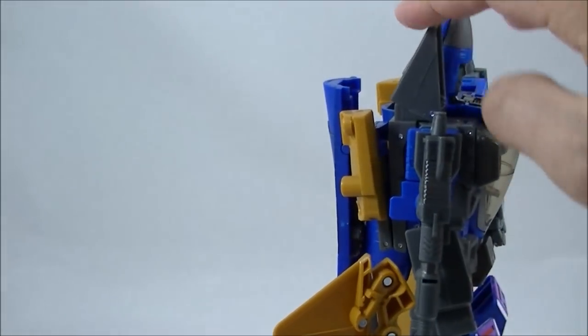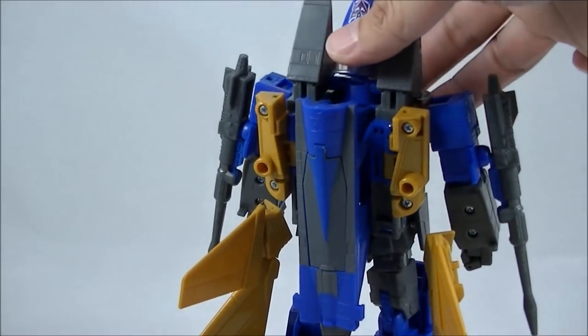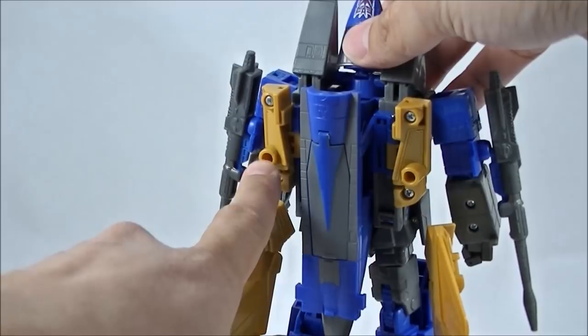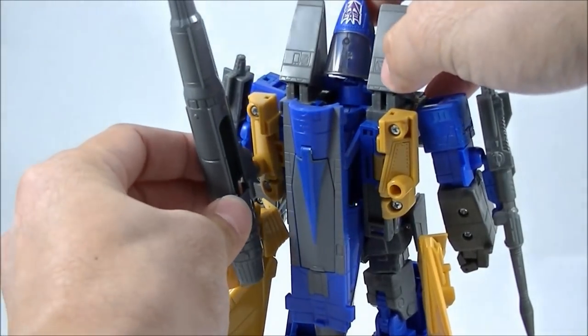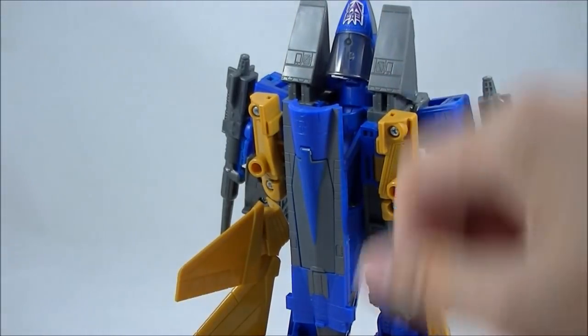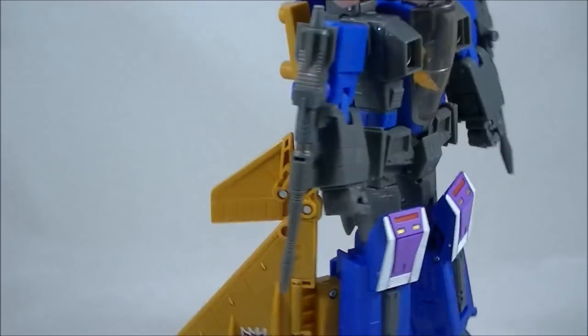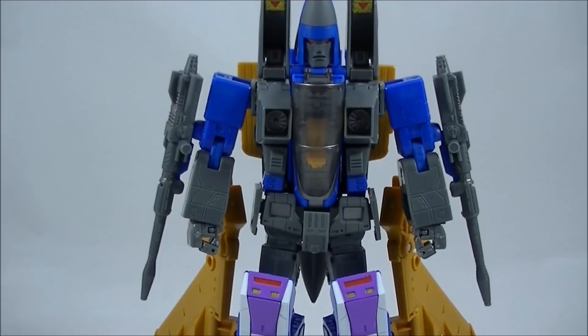I think there might be an option to put them on the back somehow. You've got these little peg holes here, and there's a little peg there, so if you wanted you could slot them in there and have them sticking out the back. But that's not a very clean finish for me, and I do prefer to keep them as cartoon accurate as possible in the display. So this is pretty much how mine will look.